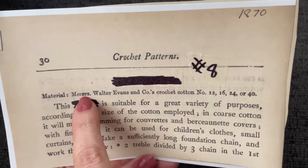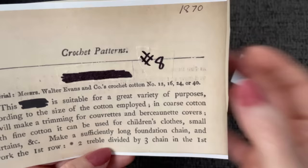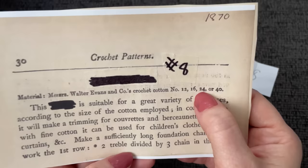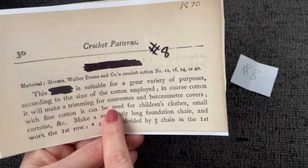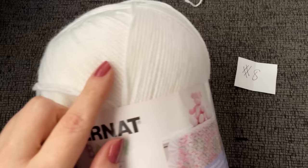Materials: Walter Evans and Co.'s crochet cotton, either number 12, 16, 24, or 40. I have a number 20, so why don't we go ahead and use cotton number 20. Actually, the thread is usually pretty hard for a lot of people to see, so I think what I'm going to do — I'll be right back — I'm going to use the Baby Burnett Sport. It's not super thick, not like a Red Heart Super Saver. It's thinner, so it should be easier for you to see on camera.